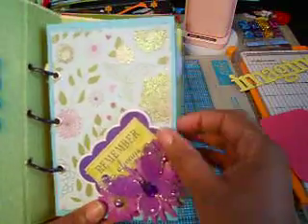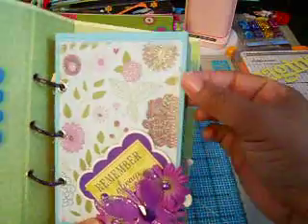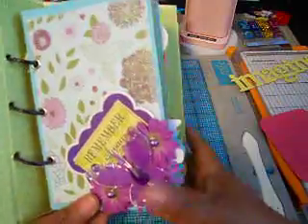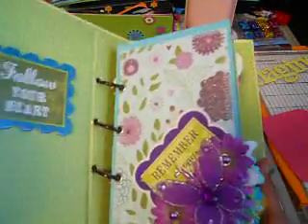Every one of my pages, I sewed around the edges with my sewing machine and I'm really loving that. I'm having a blast with my sewing machine — I'm also making some cards using that. But anyway, here's the next page.